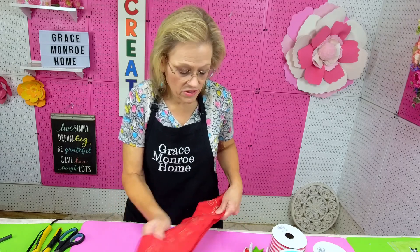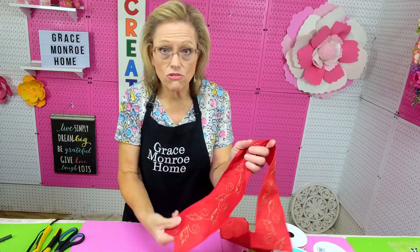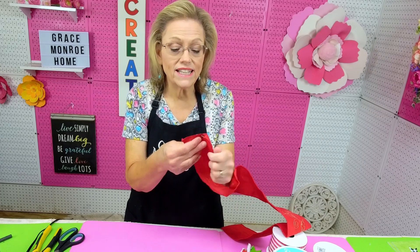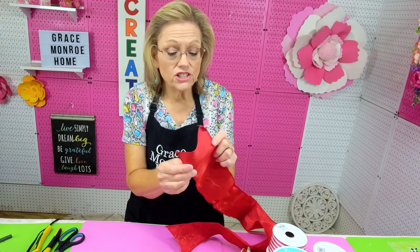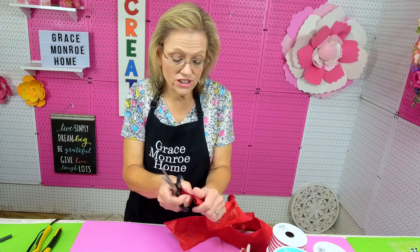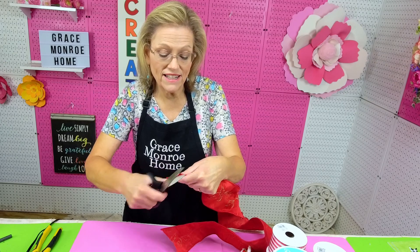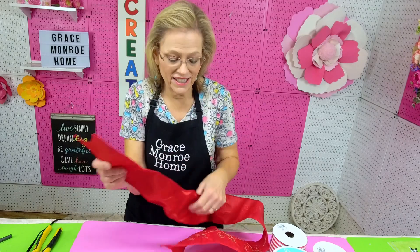The first thing I'm going to do is decide how long my tail is going to be — this one's going to be about 12 inches long. I have already dovetailed the ends of both sides of my ribbon. To do that I just fold it in the middle, take my scissors, start at the corner, and cut up just like that, and it will make the pretty dovetail for your ends.